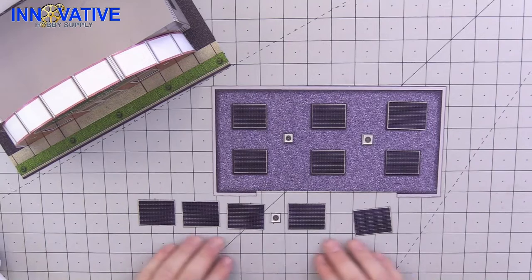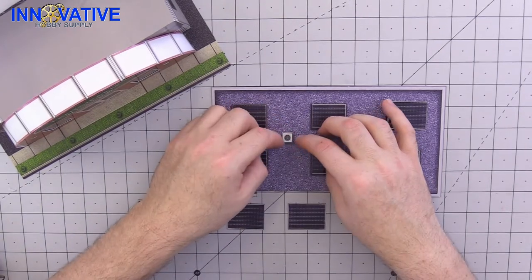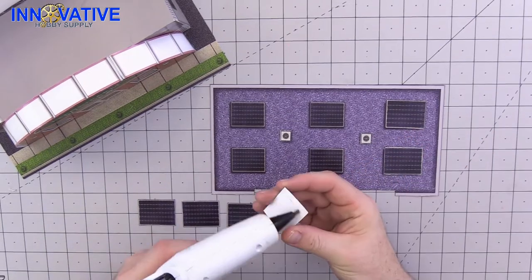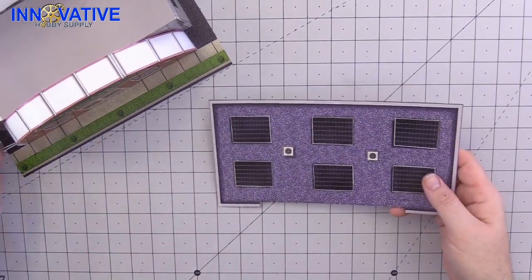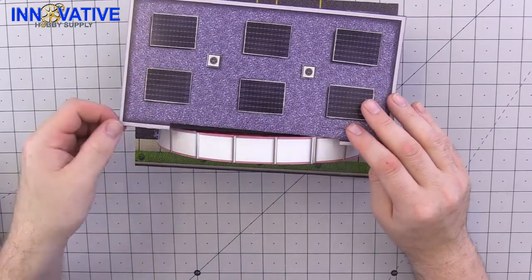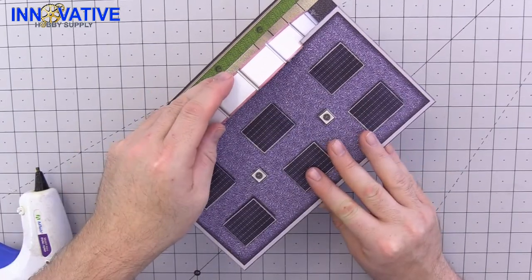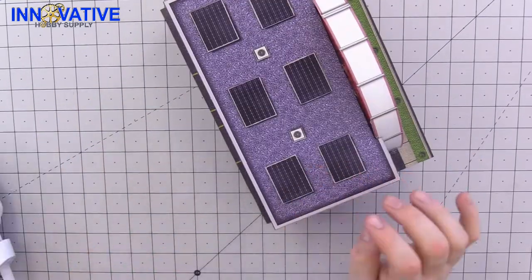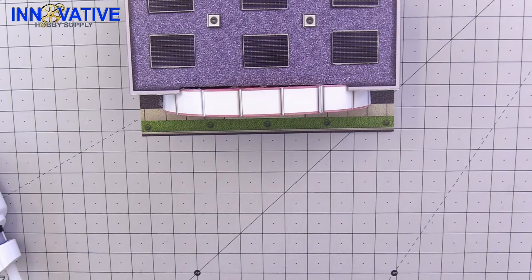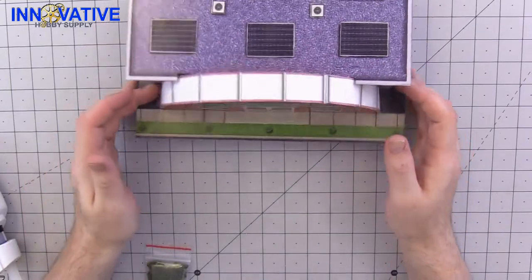Go ahead and finish with all the rest of the pieces and then it will be time to put it on our building and glue that down. Go ahead and finish with all the windows. And all we have left is a bit of landscaping and maybe some customers.